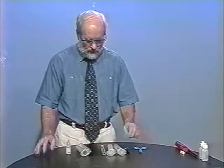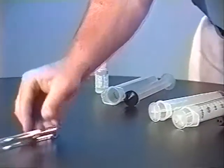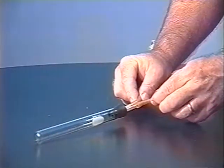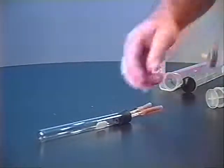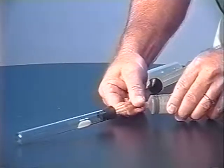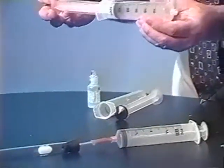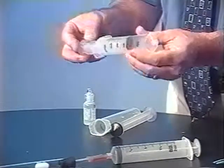This technique is slightly different. As a result, it uses a test tube, and to that we connect a rubber stopper with two glass tubes and two short pieces of latex tubing. To the latex tubing we connect two syringes.